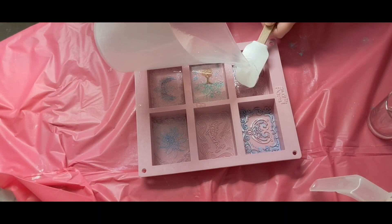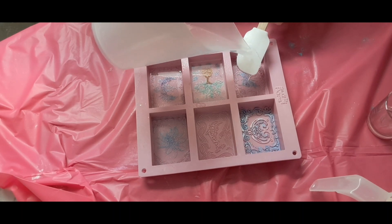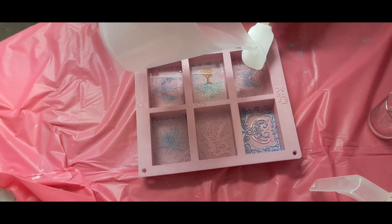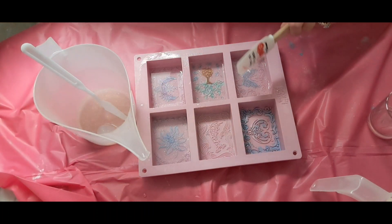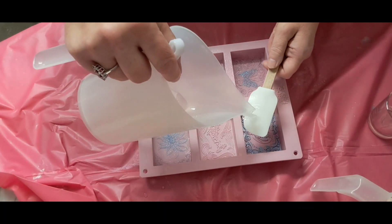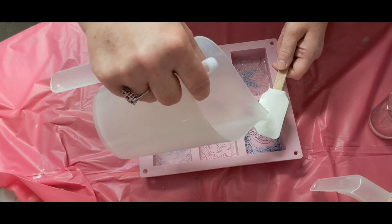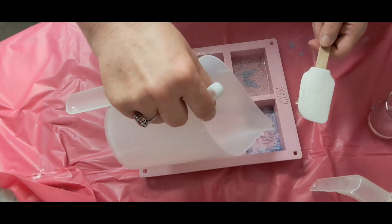It's a very fine layer — about an eighth of an inch up. After this sets I'm gonna put this in front of the fan, and then once it does set we can pour the shea butter. I'm really glad the colors didn't muddy up too much.